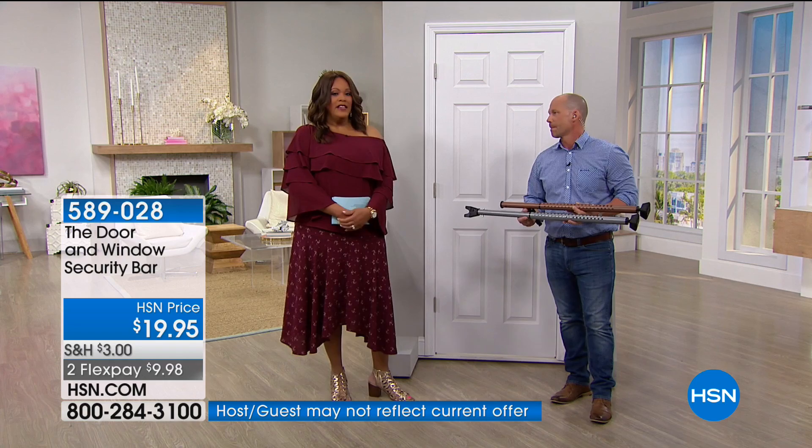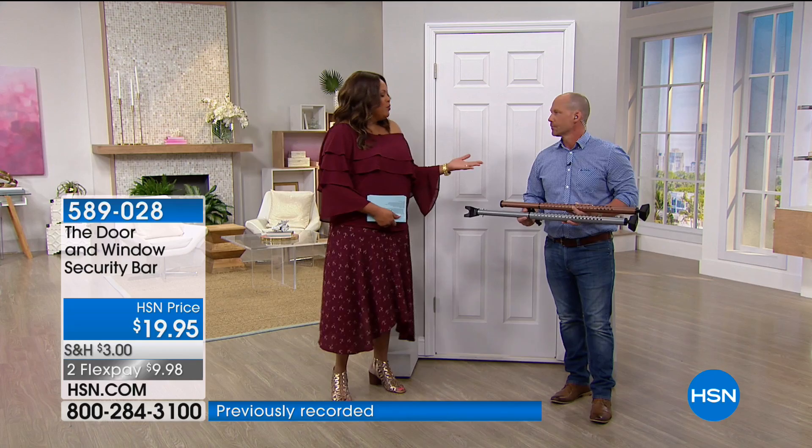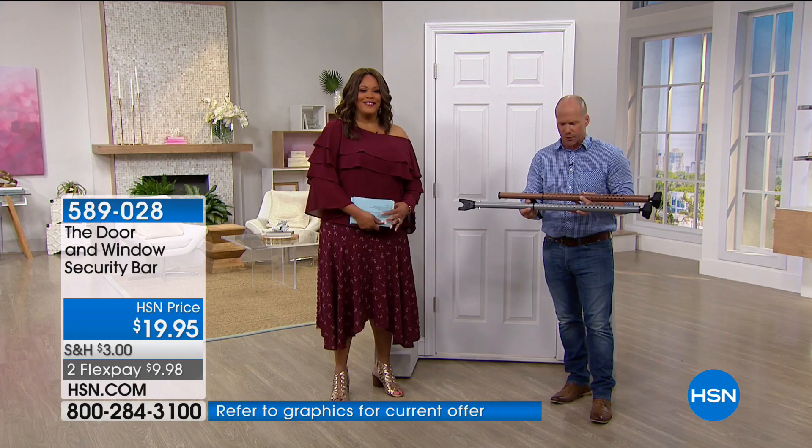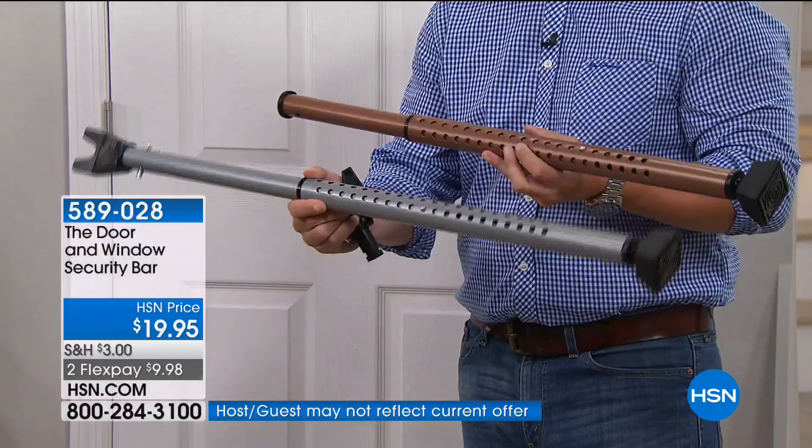Especially if you have kids going off to college — you already worry when they leave. Have them take this with you because you just don't want someone breaking into their dorm room. Here are the two colors — silver and bronze. The bronze is a new color, it looks so rich, like a brownie bronze, and it's selling fast.